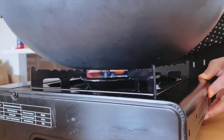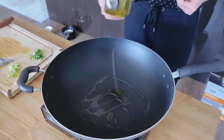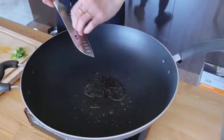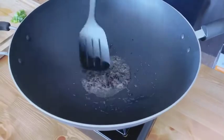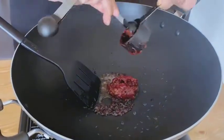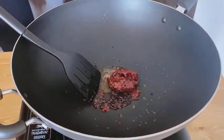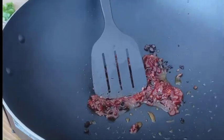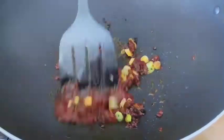Let's heat the wok first and pour some olive oil in it. When the oil is heated, we put the black beans in it. We really need to turn the heat to medium or low and stir-fry the black beans a little bit. And then we put in the bean paste. Next we put the white part of the green onion. It smells really good.